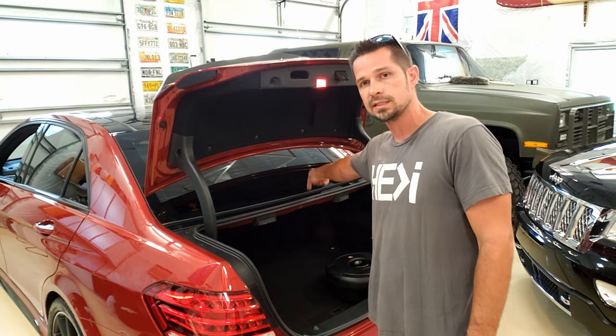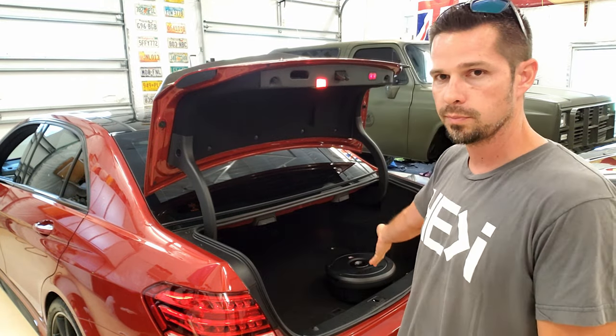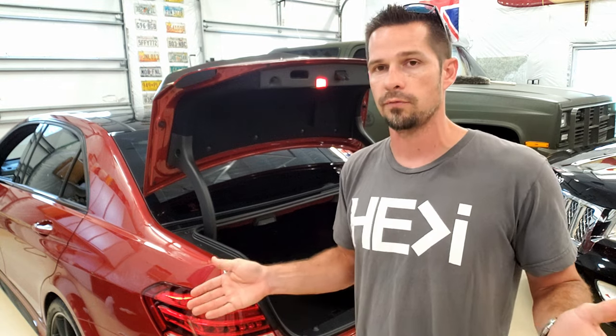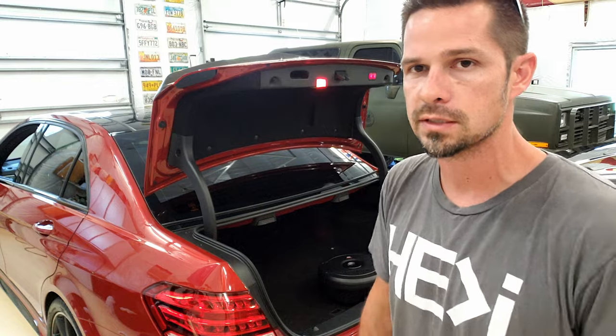The factory system has a little six-inch sub, and on the B&O it's also a little six-inch sub. We're just going to be putting an 11-inch sub in the spare tire. I can't play any music for you without getting flagged by YouTube, but I'm going to try to show you that it does work. Let's get started.